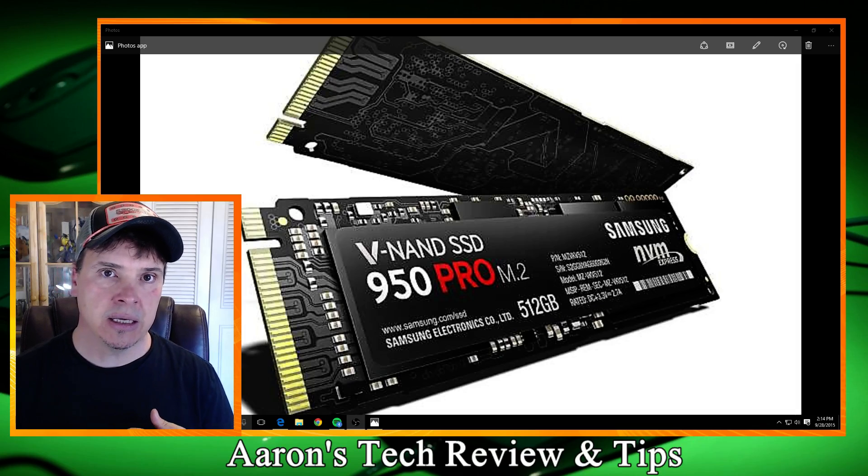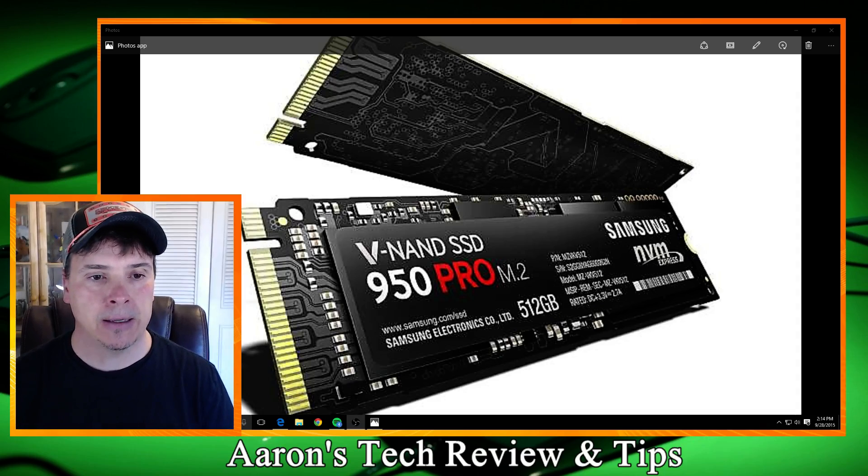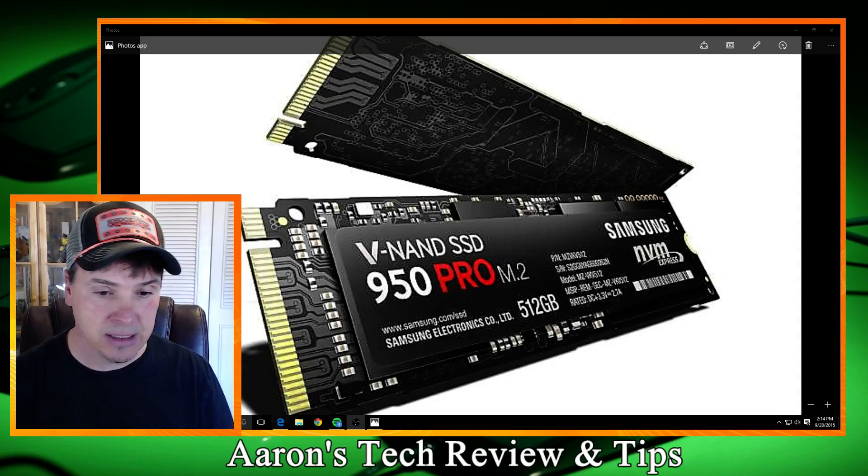Now, ASRock — they have come out, they're the first to have it on a board, and I'm not saying they're not. But they've got it out there, so let me kind of see here.